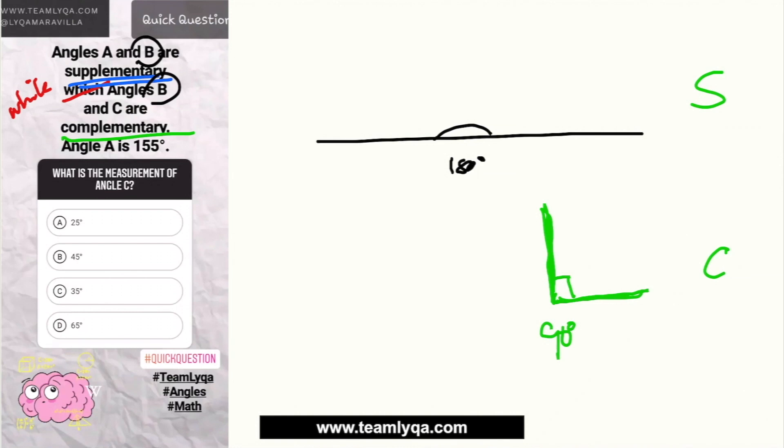I teach this to my students so it's easy to remember. Always think: S is 180, and C is 90. And if you notice, C looks like a double of S, meaning S is larger — S is 180 degrees and complementary is 90 degrees. Just to help you better remember it.